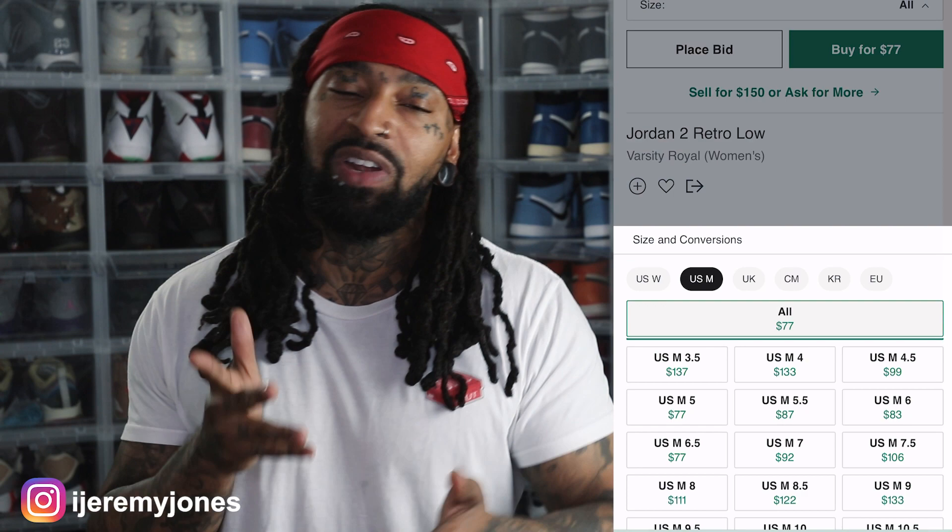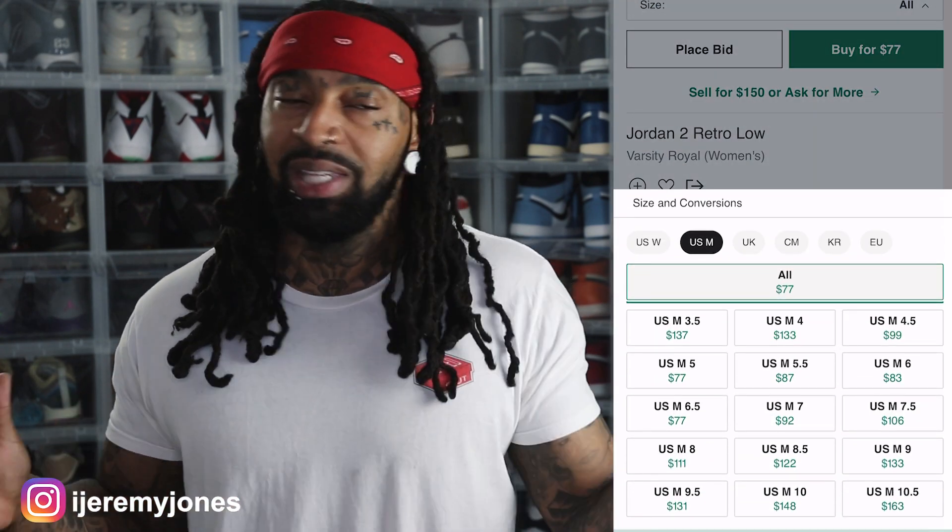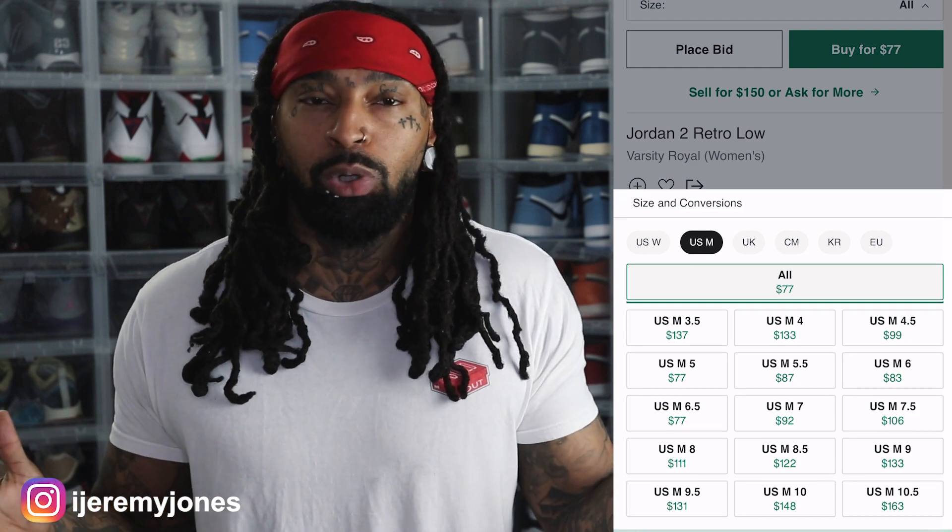Speaking of sizing, even though it doesn't say it on these sneakers at the time I'm shooting this video, this is supposedly a women-exclusive sneaker, meaning these only go up to a men's size 10.5 and under. If you look at the sizing on the SNKRS app, it only says men's size 10.5 — that's how I got that tip, along with doing research where it was showing women-exclusive, but it just wasn't stated on the SNKRS app, which is kind of weird.